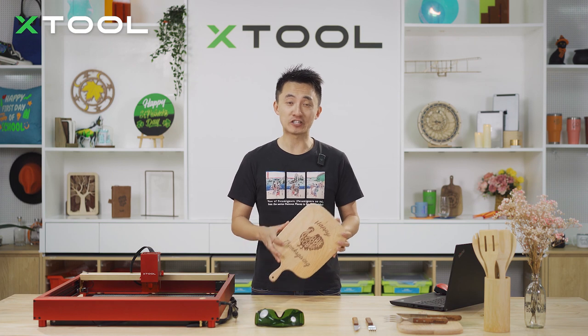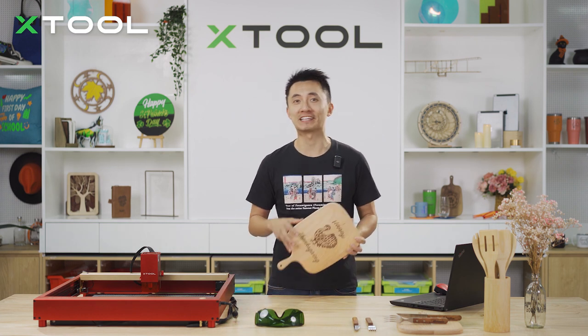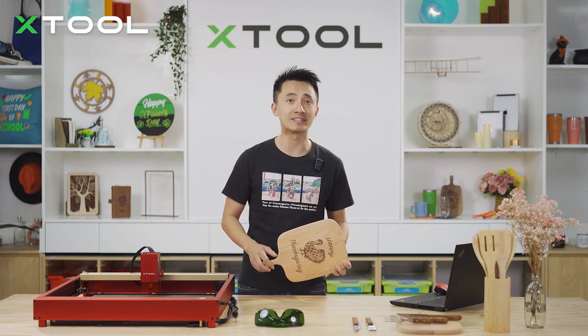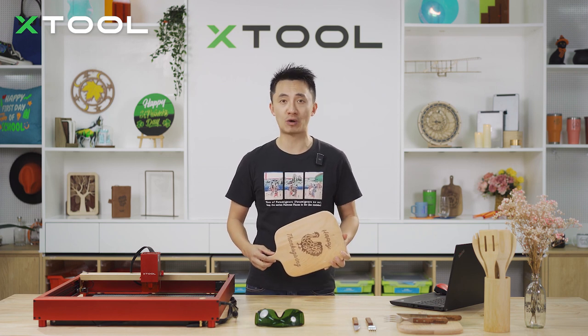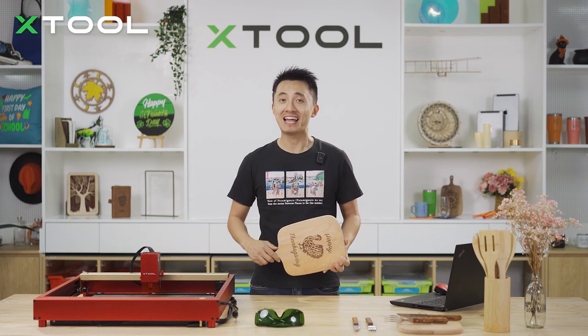The charcuterie board is ready and we have Melinda's fork and knife. We're gonna put some cheese and meat on it to make a platter. You can also use the D1 Pro to engrave on plates and glasses or make wooden decorations for your Thanksgiving Day. Please subscribe to our YouTube channel, and I hope you have a lovely Thanksgiving dinner with the people you love. Happy Thanksgiving!